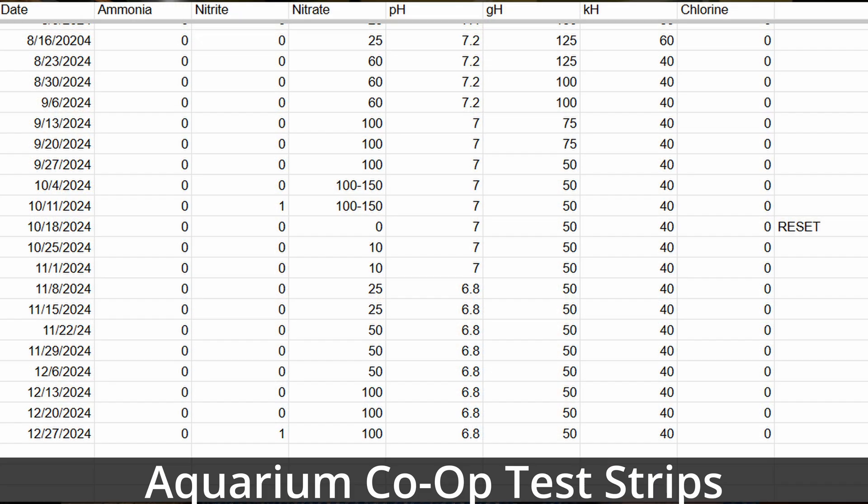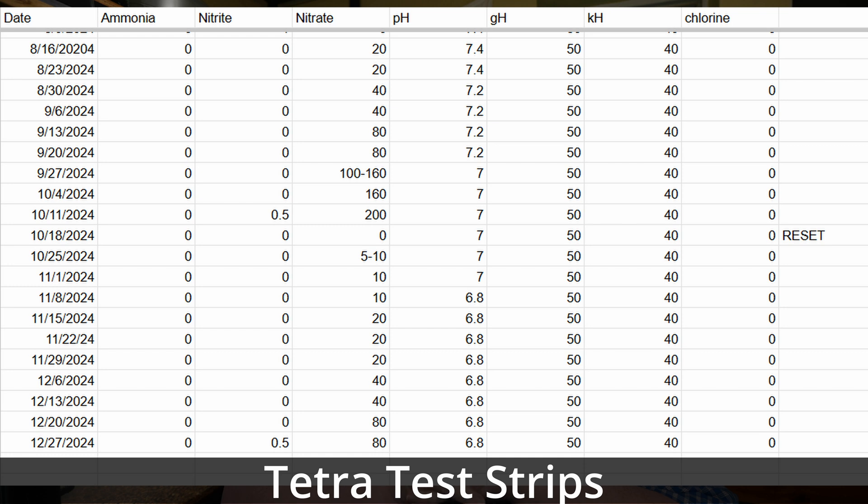Let's talk results — I'm going to start putting them up on screen. You can see we'll go through the Co-op versus the Tetra test strips versus the API Liquid Master Kit, and I think you'll see the same thing across all the results. The nitrate readings on the Aquarium Co-op Kit have been a little less on the nose compared to the Liquid Master Kit, which makes me a little leery — testing kits can have all sorts of issues when we're talking about strips. Regardless, what you should see is the nitrates slowly climbing up.